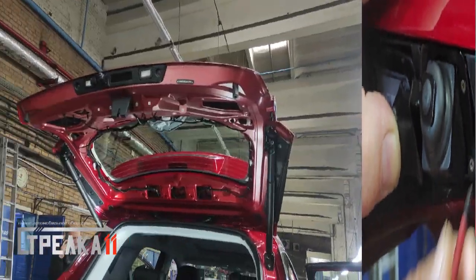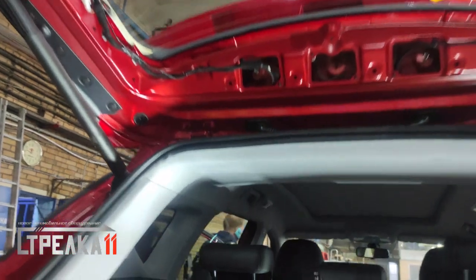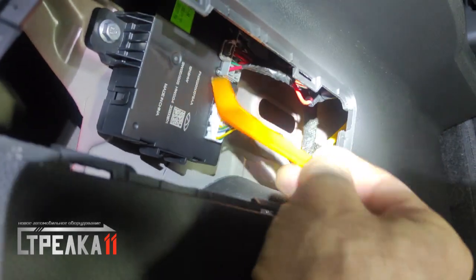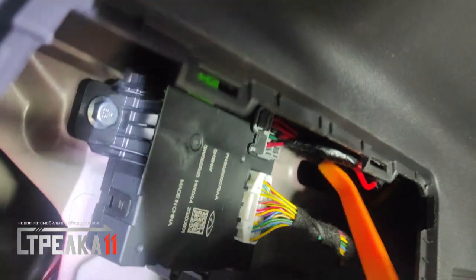Теперь подробнее расскажем, как подключить электропроводку для данной модели автомобиля. Питание для блока управления автоматической защитной шторки берём с блока сборки электропроводки в левой части багажного отделения. В серой фишке красный провод подключаем через предохранитель.